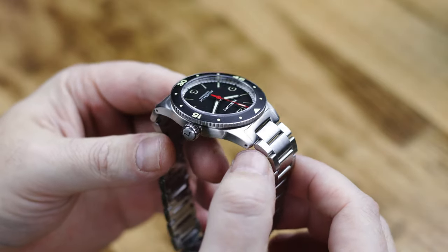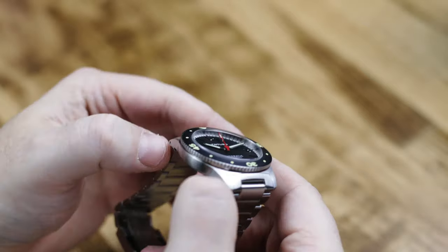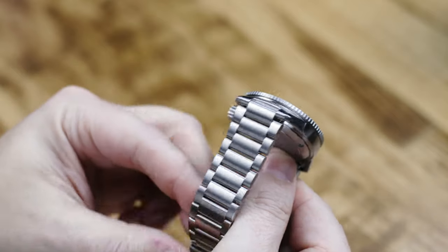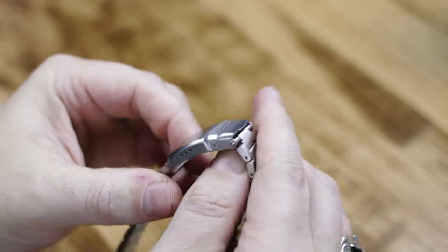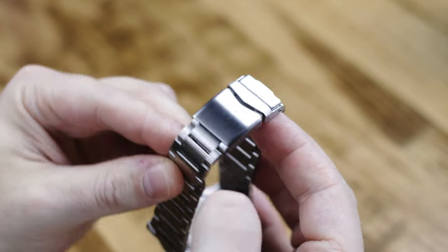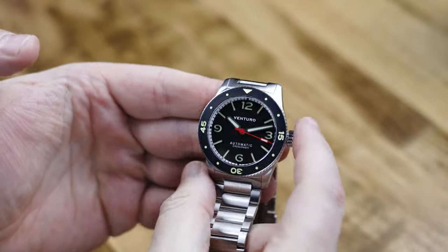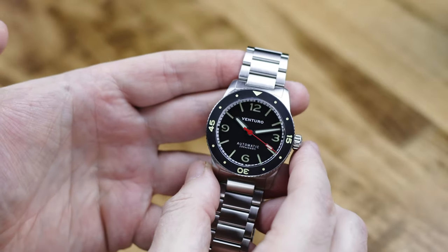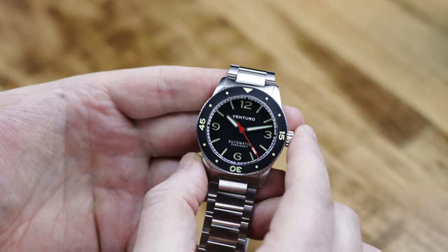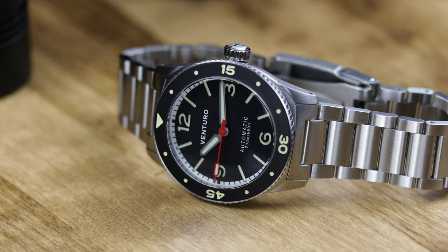Let me give you all the specifications. You're looking at a 40 millimeter case, a 41 millimeter bezel, so the bezel overhangs the case just a little bit. 12 millimeters thick — or thin, depending on how you want to look at that. Your bezel is stainless steel, the insert is stainless steel as well and coated in black, with Superluminova filled markers. 48.5 millimeter lug to lug, 22 millimeter lug width.